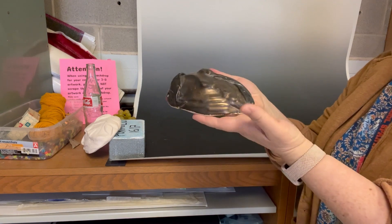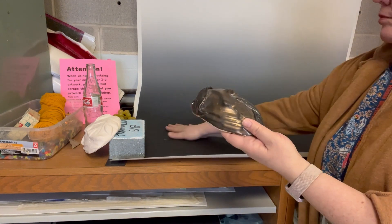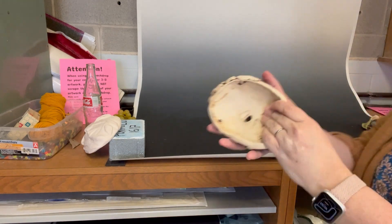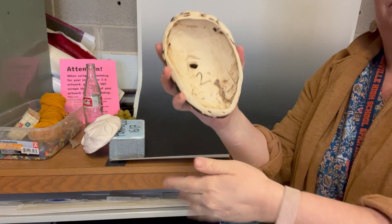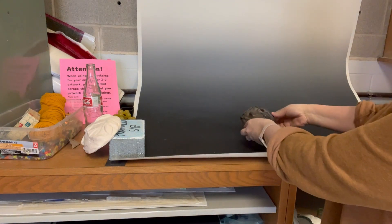Hi everybody! This is how to take a picture of your mask. We're going to use the photographic backdrop in room 216. Make sure the backdrop is nice and clean and also make sure the back of your mask is really clean. We don't want to get debris on our backdrop.